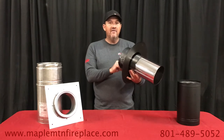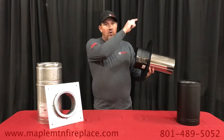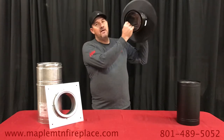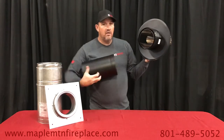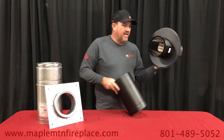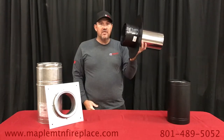Another thing we have is your double wall stove pipe masonry adapter. If you have a masonry chimney with a hole, this will actually slide into that chimney, mounted to the wall, and then you can connect your double wall pipe to this. Most likely you would need a 90-degree elbow and come down to the top of your stove.